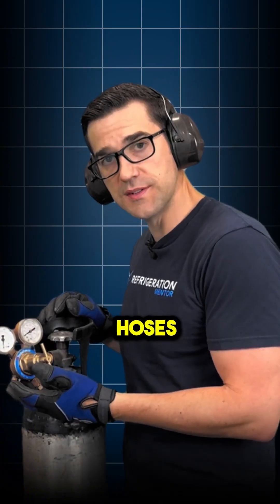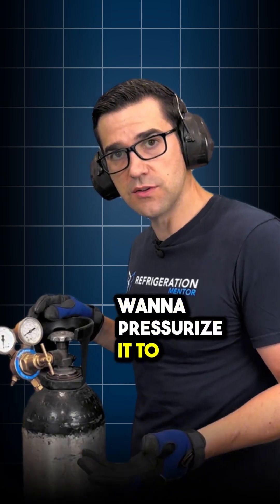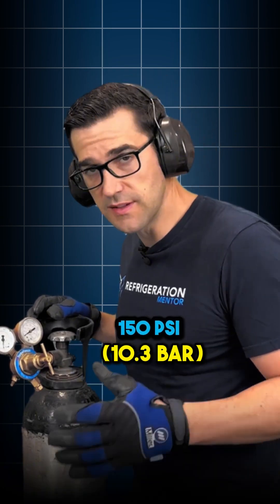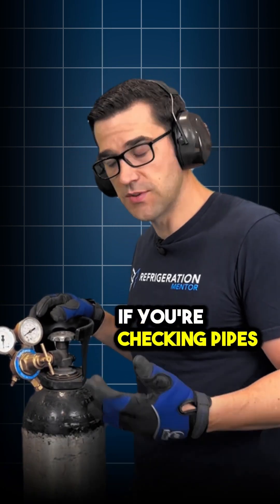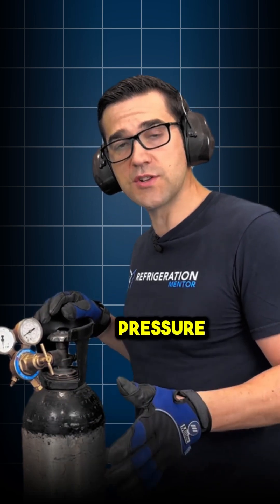If you're going to pressurize the system, you will have your hoses hooked up to the system. Say you want to pressurize it to 350 PSI, 400 PSI, 150 PSI — it doesn't really matter if you're checking pipes or systems. But you can never go over the lowest rated component pressures.